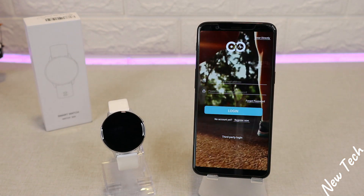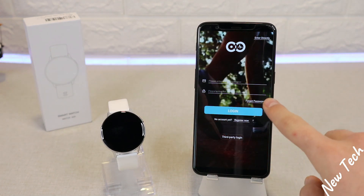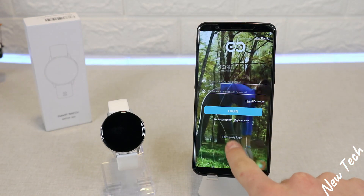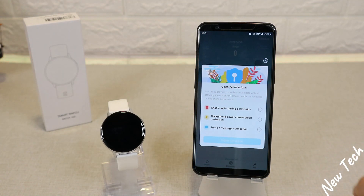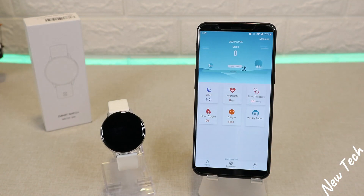As you can see, we have different options to log in. If you have an account, you can sign in or register, enter for login, or enter directly. We're going to go this way as it's much easier to show you how to connect.